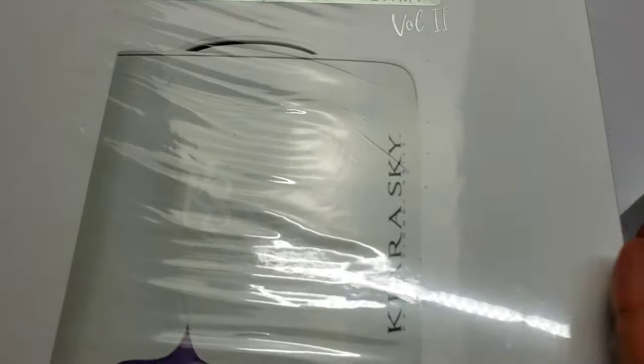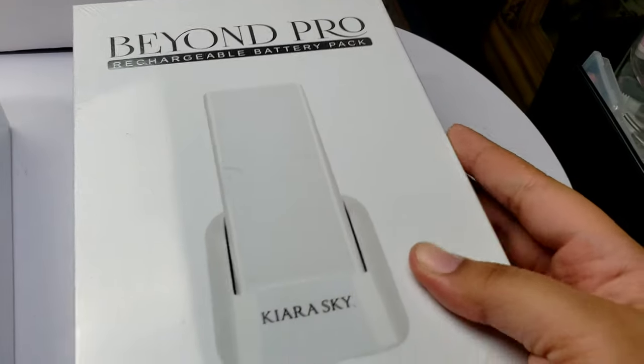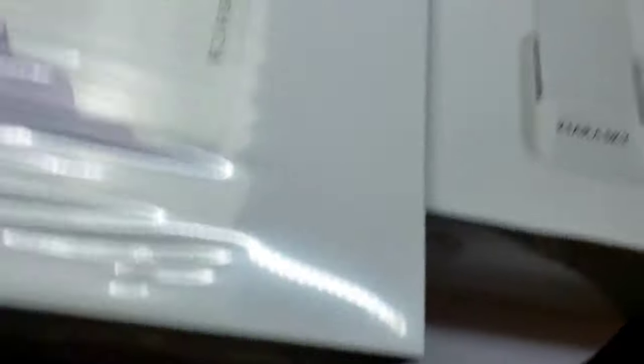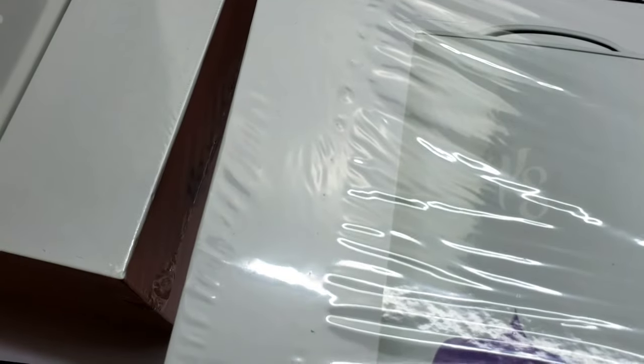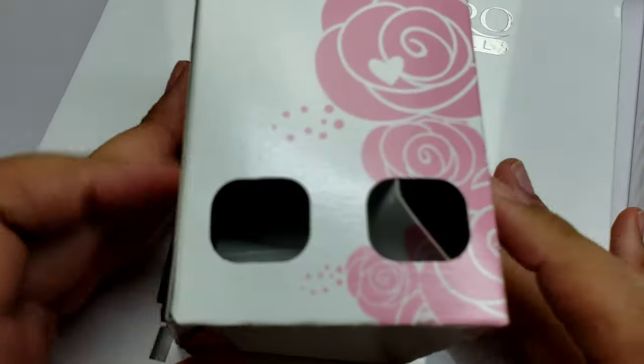I bought the Kiara Sky Beyond Pro Volume 2 lamp. I also bought the rechargeable pack. And I also went ahead and bought the nail drill. So I bought the nail drill and I bought two little bits. Let's go ahead and get into the unboxing portion of the video.